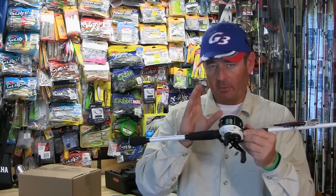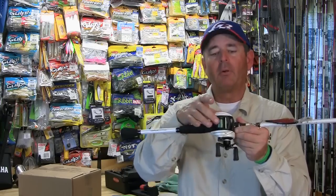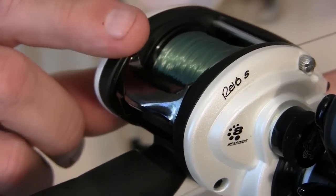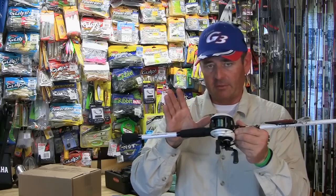Don't put too much line on your reel — that's a big mistake a lot of people make. Leave about a sixteenth of an inch to the top of the spool, and that's plenty of line. You don't want to be fighting backlash all day.